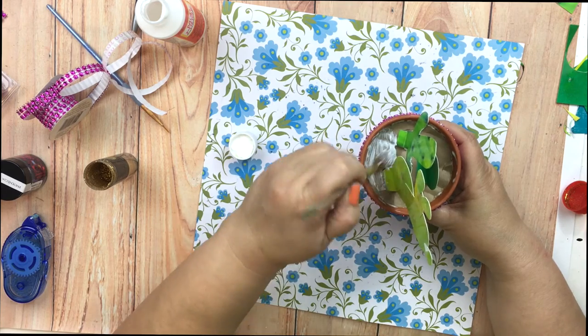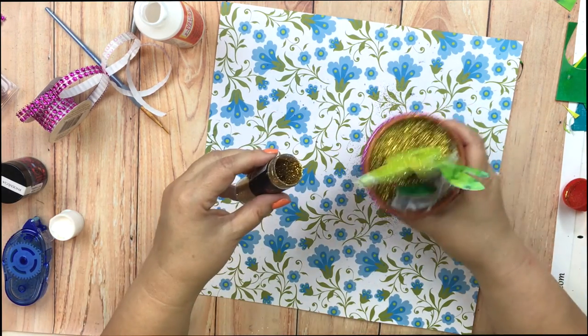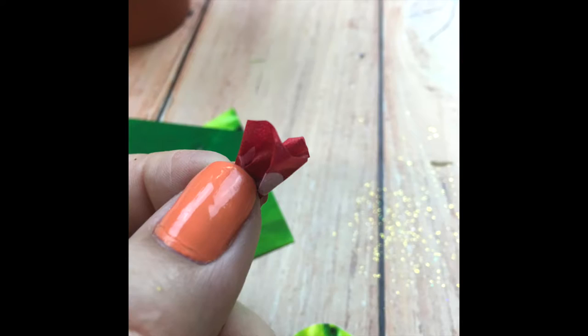Now let's cover up that cardboard. I used decoupage medium and my favorite shade of gold glitter. You can also use moss or little rocks, whatever you want. I decided my cactus garden needed some color so I made these tiny tissue flowers.